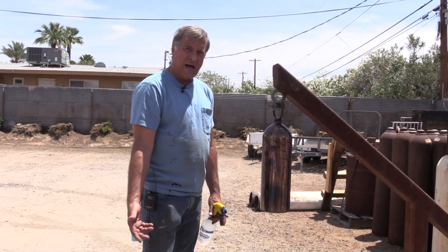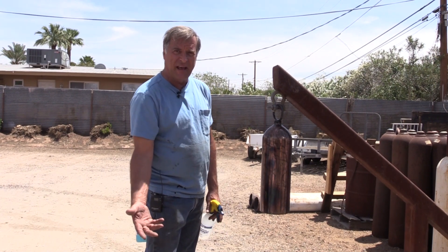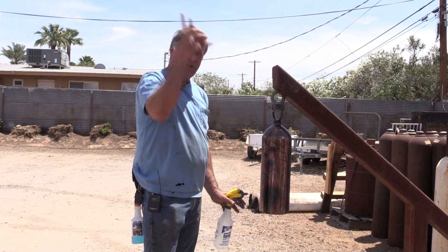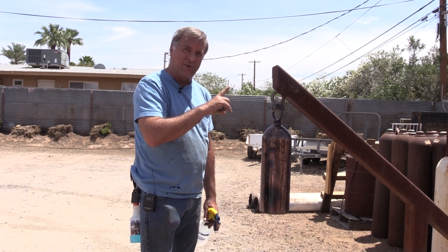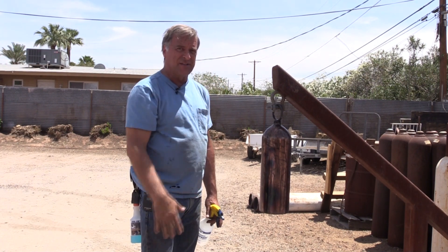I'm going to experiment with a lot more of this stuff just to see what kind of different effects I can get with water, without water — outside in the sun where the UV from the sun gets to it. That changes it too. I know it does on my other patinas. Being in the sun definitely makes a difference.